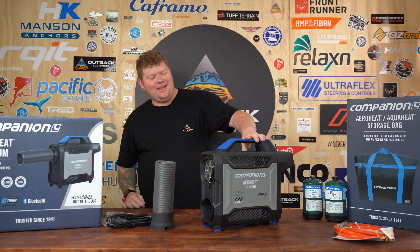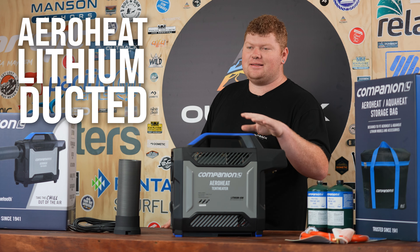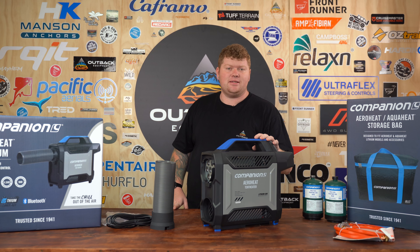G'day campers, Brent from Outback Equipment here. Today we're going to have a look at the AeroHeat Lithium Ducted Tent Heater, as well as some of the accessories that go along with this guy.